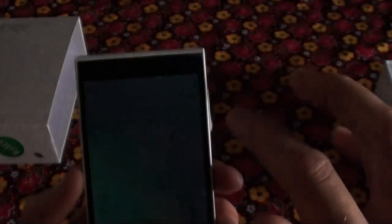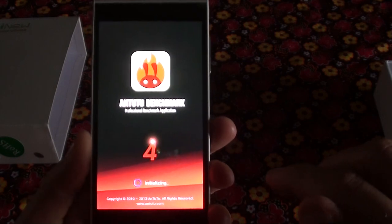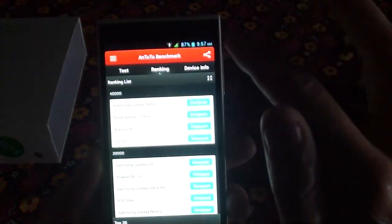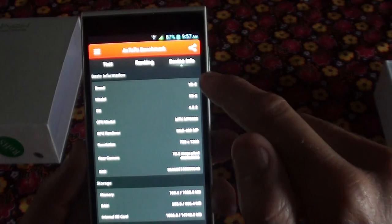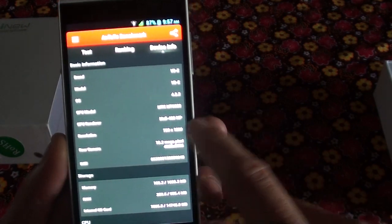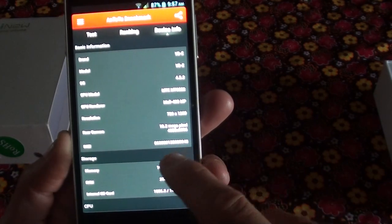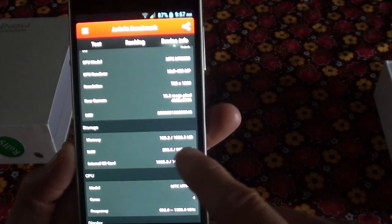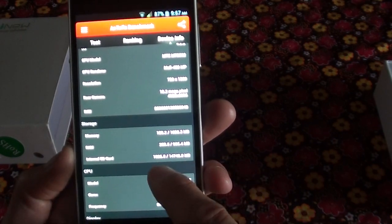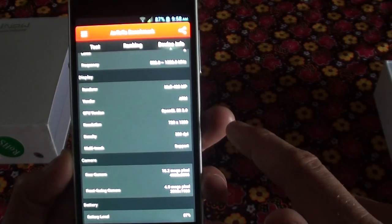There's the Antutu Benchmark which I've already run, and you get a score of around 17,700. Device info: it's a Mediatek 6582, quad-core, GPU Mali 400. Screen resolution is HD. Rear camera is 18.2 megapixels. RAM is 1 gig. Internal storage is 16 gig with about 14 gig available. Screen density is 320 dpi. Front camera is 5 megapixels.